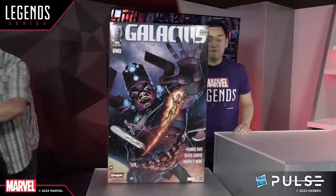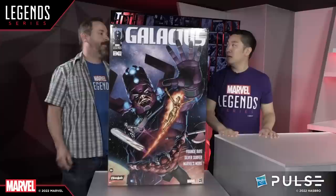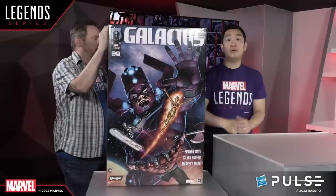Here we have our amazing packaging for Galactus, following in the footsteps of our Sentinel which had that awesome panoramic look, but a bit of a different approach for this one. If you haven't already seen the interview with John Tyler Christopher on the Hasbro Pulse blog, go check that out. He talks about the approach to doing this package — we did a fan vote on Hasbro Pulse for three or so different options and this was the winner.